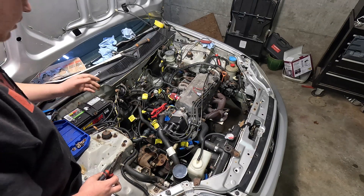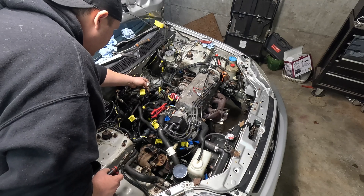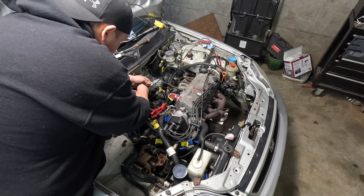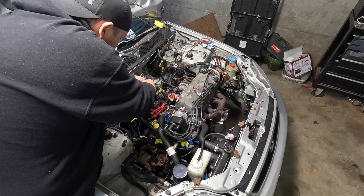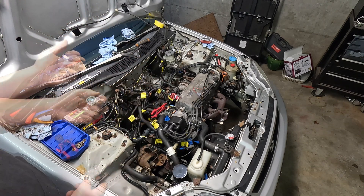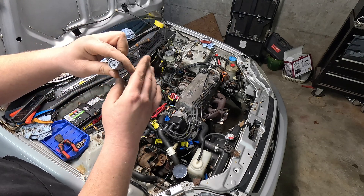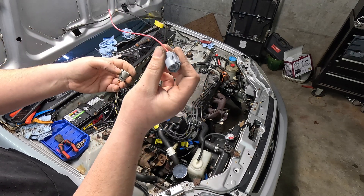Before we put the manifold back in, we're going to get the wiring done for our IAC valve in the engine bay. First, we snip the orange wire — we won't need that one — and cut off the plug because we're wiring in a two-wire instead of a three-wire. We'll disregard the three-wire plug and wire in our new two-wire plug.